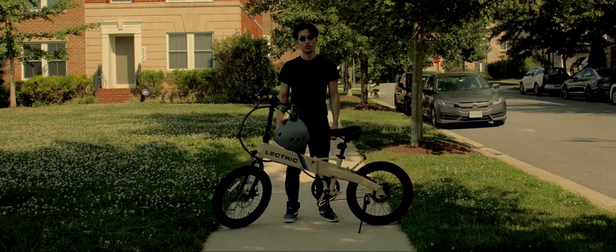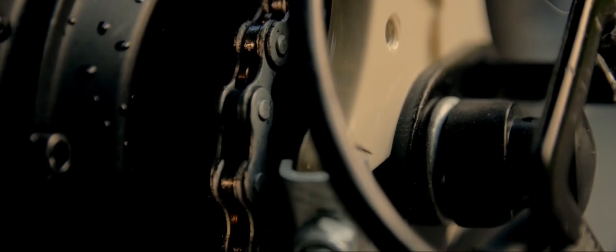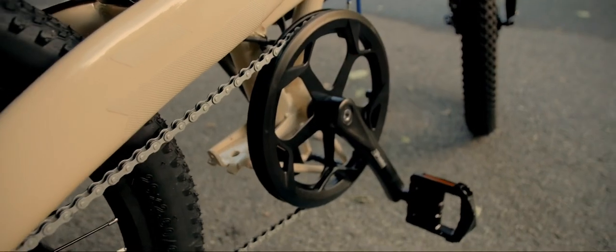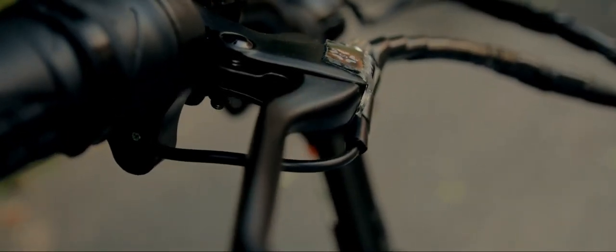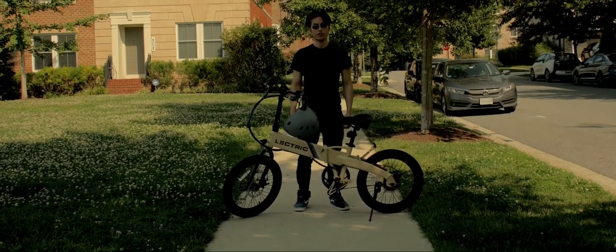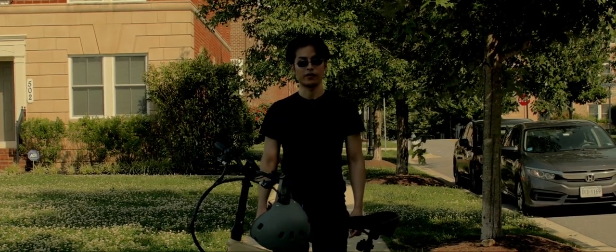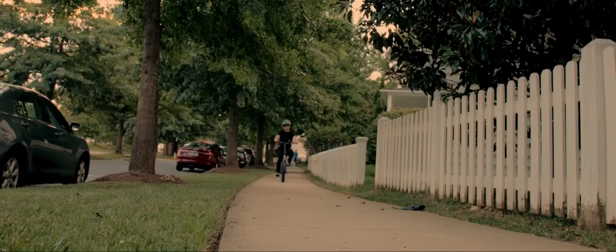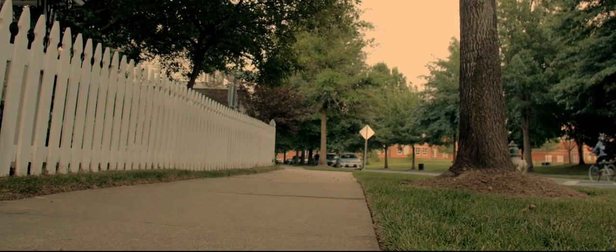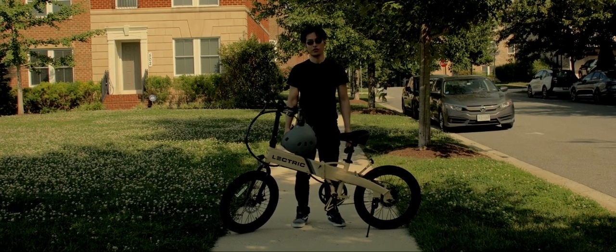The XP Lite is a stripped-down version of the 2.0, so there are fewer components to go bad. The only things to really worry about are the single gear, bike chain, and the brakes. The hub motor is rated at 300 watts with a peak level of 720 watts. Surprisingly for the size of this e-bike, it does have a kick to it. During my rides, I've never complained about the launch or speed, and I think this is the right fit.